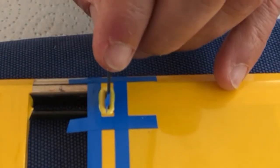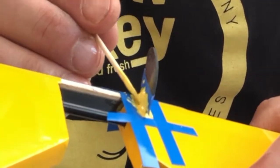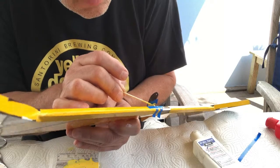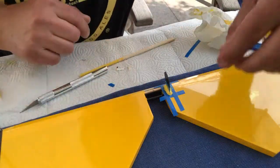Now let's add the control horn and make sure it is exactly at a 90-degree angle. Since I've masked the horn I can work easily. The epoxy is going to run down again, so I'm pushing it up quite a bit and then letting it sit. I let it settle for a couple of minutes.